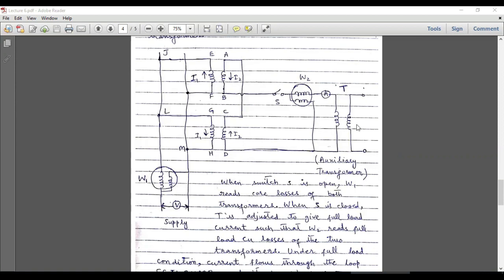In the second case, we close switch S and vary the load at the secondary of the auxiliary transformer such that the full load current of these two transformers flows through the circuit. The ammeter will read the full load current of these two transformers. We have to focus on the direction of current — when full load current is passing through this circuit, the direction of current I1 will be from F to E to J, L, G, H, M, and back to F.